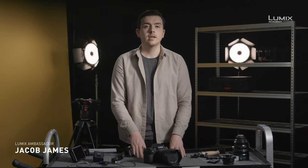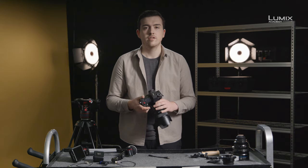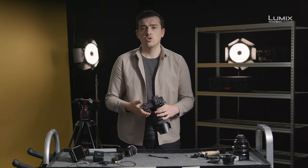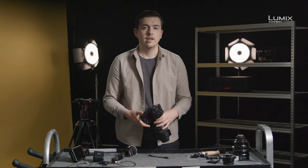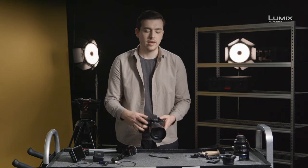I'm Jacob James, photographer, filmmaker and Lumix ambassador. When working in a production environment, you may wish to rig the camera up to allow the addition of extra accessories, such as external recorders. You may want to run XLR audio into the camera, or you may wish to use PL-mount cinema lenses and a follow focus. In this video, I'll run through a few third-party accessories and why you might want to use them with the S1H.